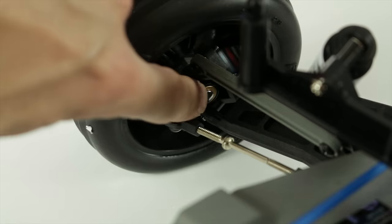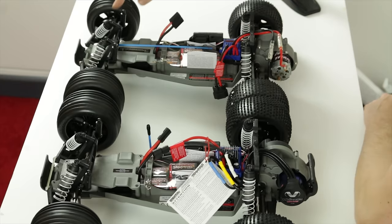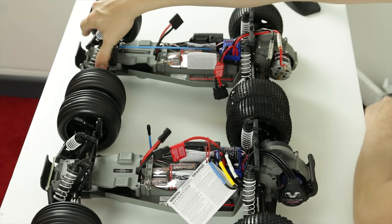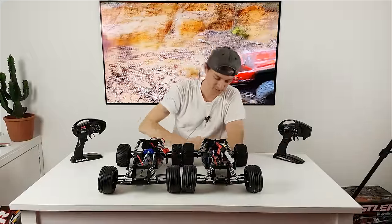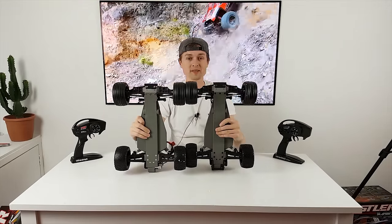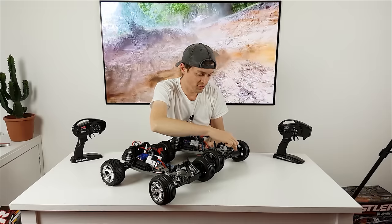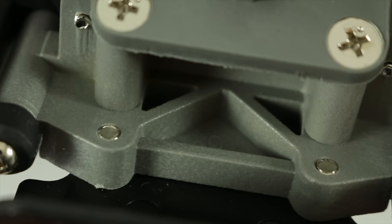The XL5 comes with bushings while the VXL comes with ball bearings all round. Looking at the top links: on the XL5 they're solid links, so you can't adjust camber. On the VXL they're turnbuckles, so you can adjust toe and all that. The brushless one also has slightly thicker steering turnbuckles, and up front there's an extra chassis brace across the front that the XL5 hasn't got.